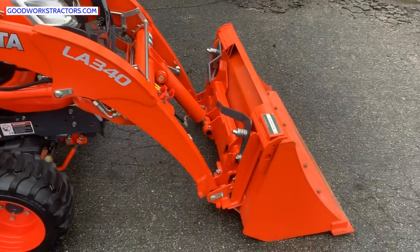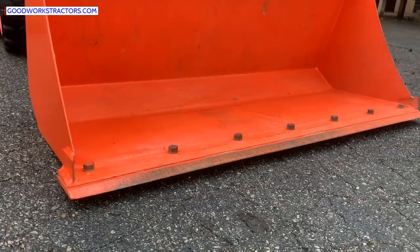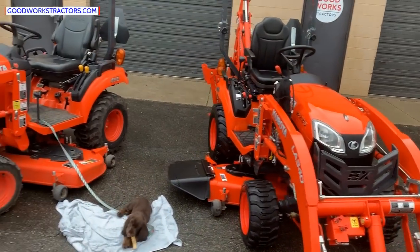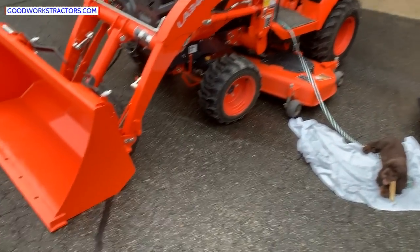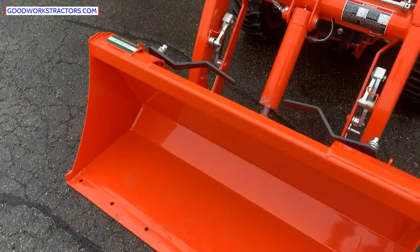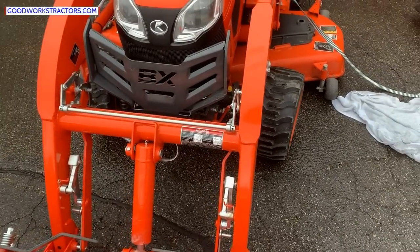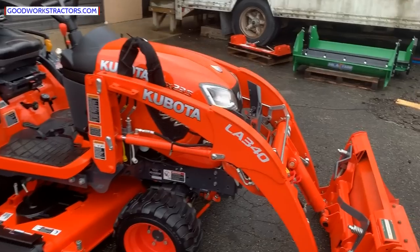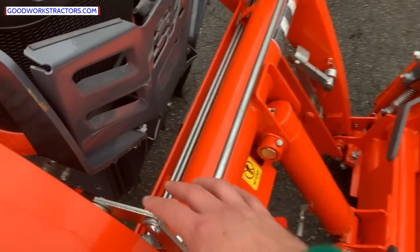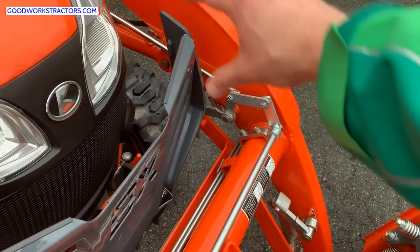The BX23S has the LA340 loader with a quick-attach bucket. You can see what that bolt-on cutting edge looks like right down there. All the newest generation Kubotas have had this provision for the bolt-on cutting edge — that seems to be a standard option. You're also going to get the new style quick-park or quick-attach on the loader, which is tied into this whole bracket system here.